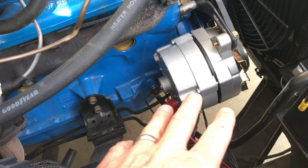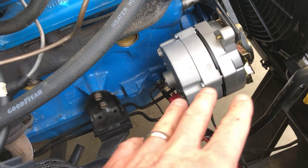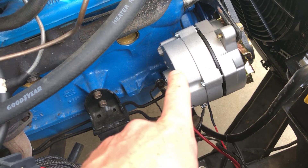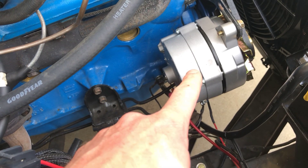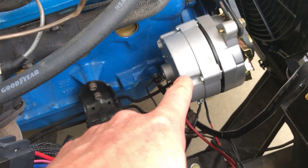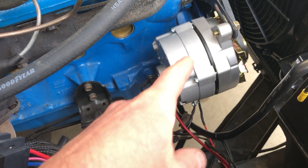A little bit about alternators: alternators are actually AC generators — that's what they are. It is a three-phase generator, actually. They have diodes inside of them — there's six diodes because there are three phases — and that rectifies into DC. I won't go too much into details of that. But there's also a voltage regulator, and every alternator today has got an internal regulator in it.